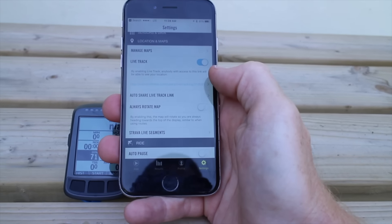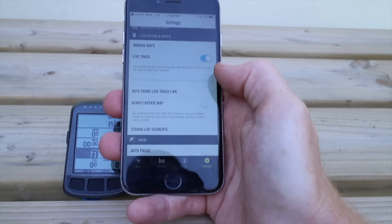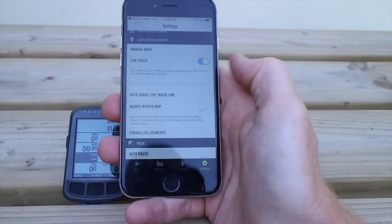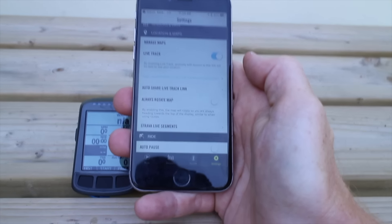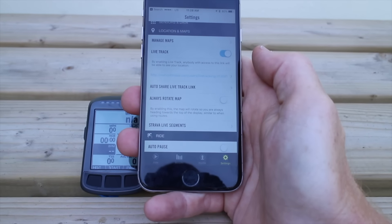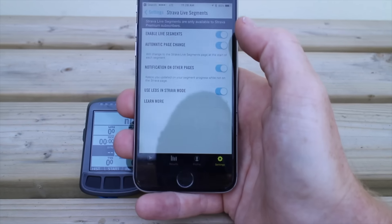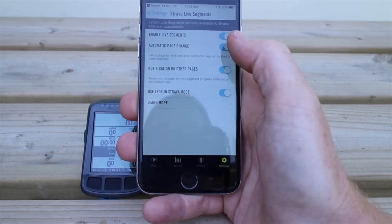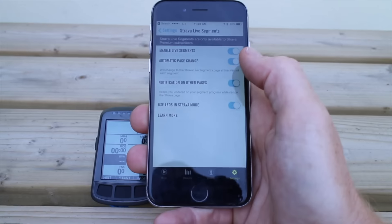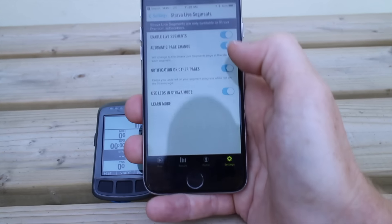The auto-sharing section covers the live tracking link. As I discussed in the in-depth review, live tracking is quite basic — it just shows a dot of your current location, no breadcrumb trail, no destination, no ANT+ or Bluetooth sensor stats. However, it does show where other people in your riding group are, so you can locate friends on the map and see where they're riding relative to you, which is neat. For Strava Live Segments, the automatic page change setting means the unit switches to the Strava segment page as you approach it without any action needed, and the LEDs show your pacing in Strava mode.